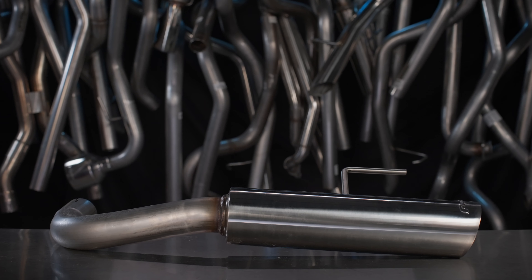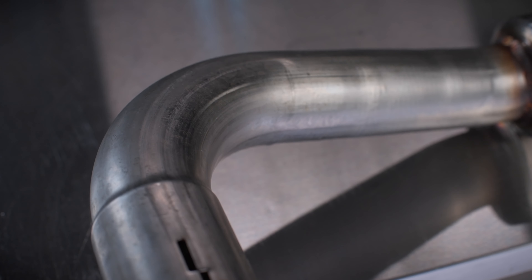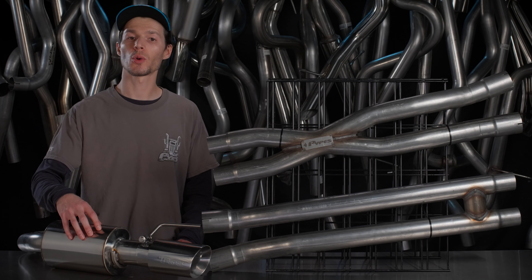First, the Signature Pipe Bomb. Unleash an aggressive tone on a budget, made from mandrel-bent 304 stainless steel with 4-inch resonated tips, available in polished or black powder coat.